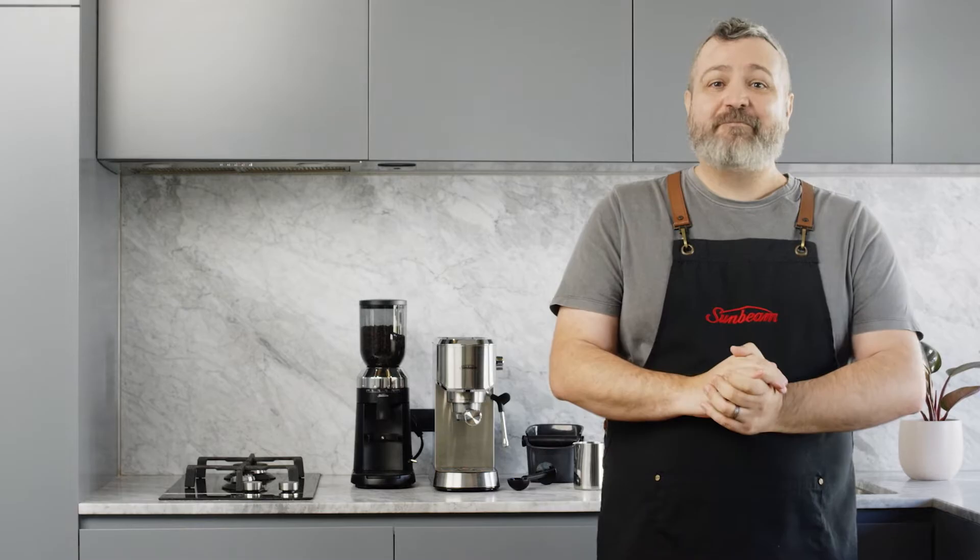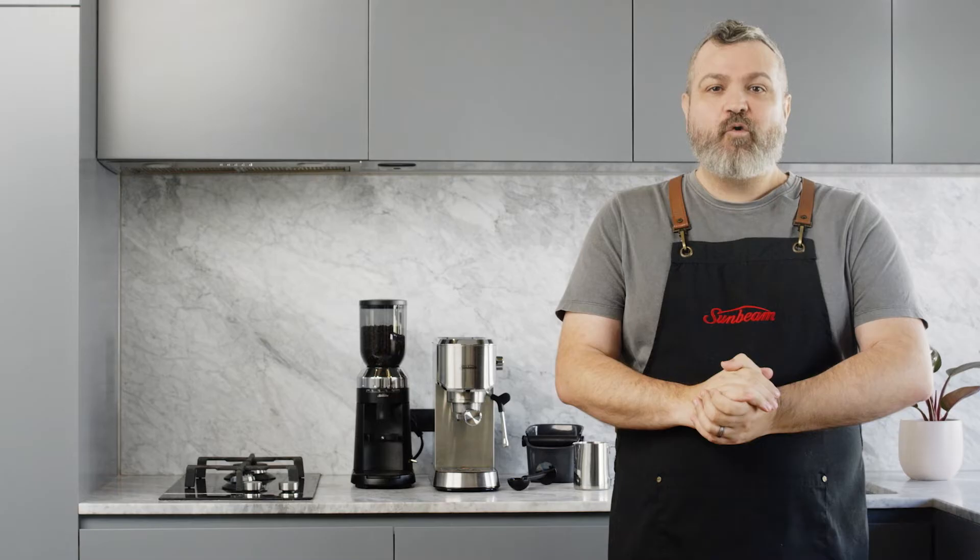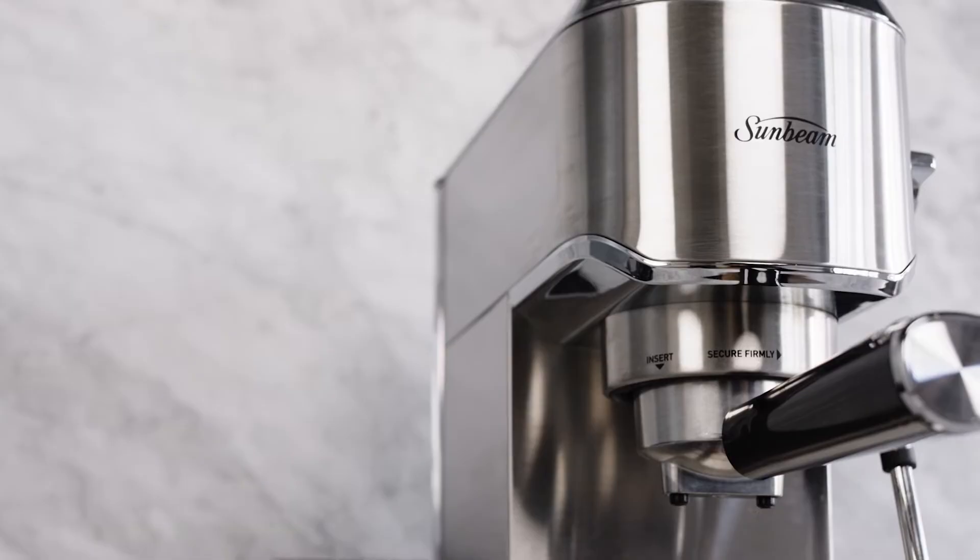Hello and congratulations on the purchase of your new Sunbeam Compact Barista Espresso Machine. My name is Ben, I'm a barista and award-winning coffee roaster, and in this video I'll show you how to use your coffee machine for the first time and guide you through the process of making great coffee at home.